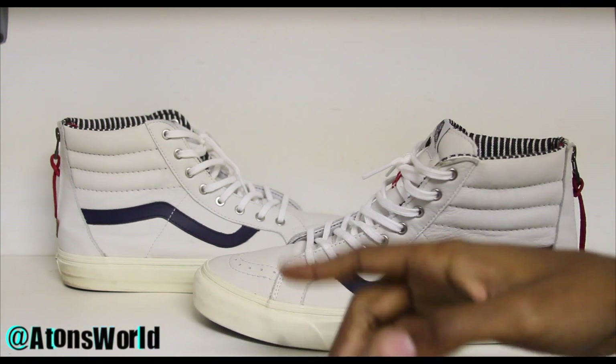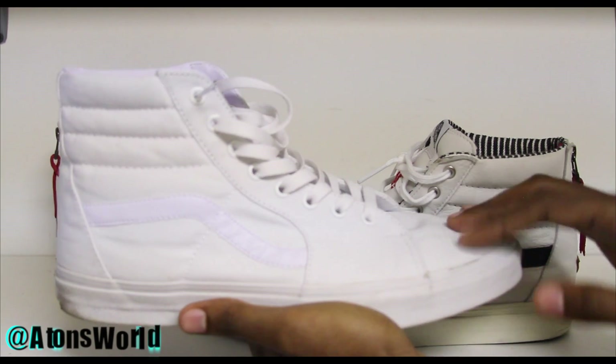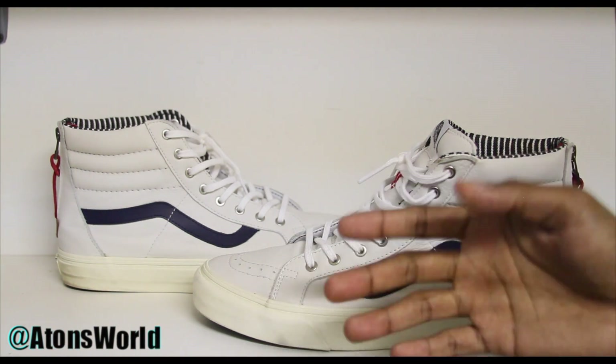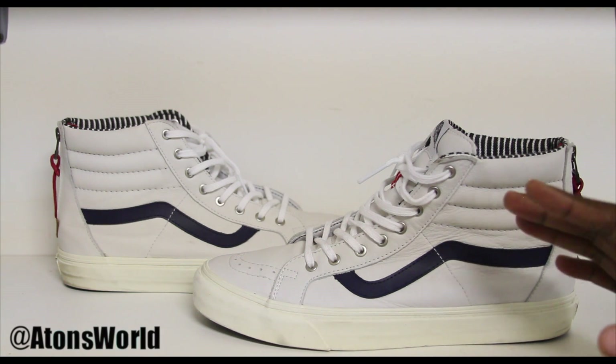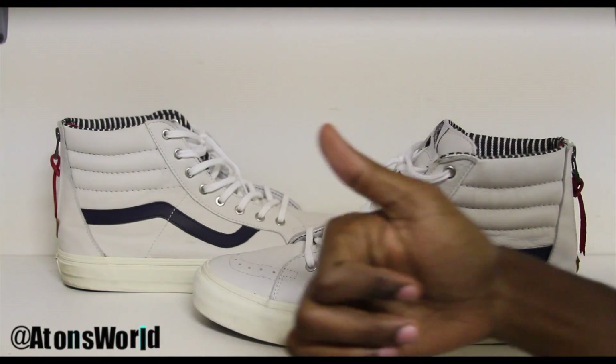If you guys do not own a pair of skate highs in general — even just the plain skate highs — go ahead and cop some. Vans are very slept on in my opinion. Not a lot of people wear them or like them for some reason. I was even on a live chat with Tony D Bull and all of them, and when I brought up Vans, everybody in the comments was like 'oh my god Vans is bad, who wears Vans' — and that's just crap. But anyway, that's all I really have to say. Go ahead and click that like button down below and give me a thumbs up.